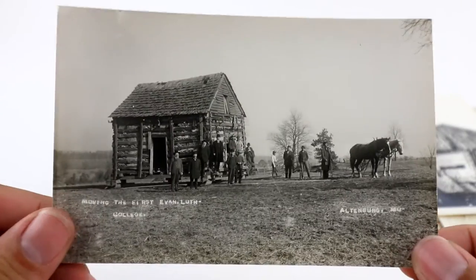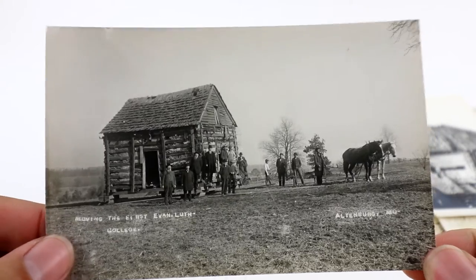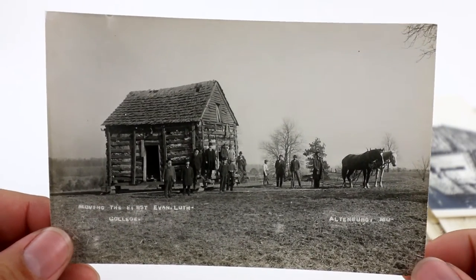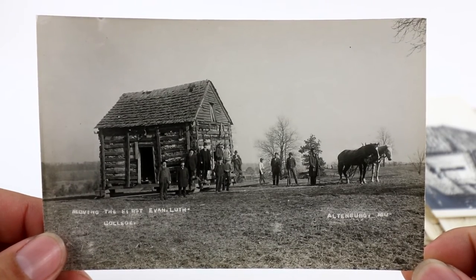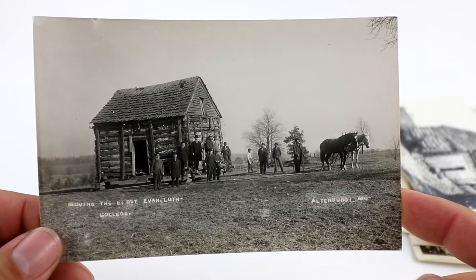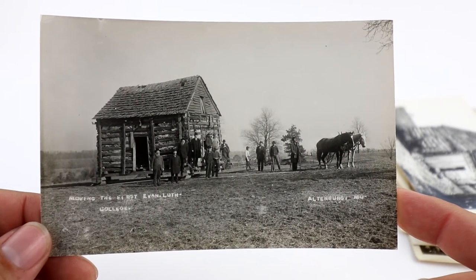This is a better view of the same thing — they're actually moving the college with horseback. It's a better view, and I think I started this one at like $14 or $15.99. What's nice is you can zoom in here with a jeweler's loupe.